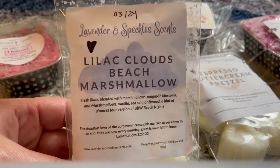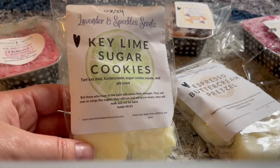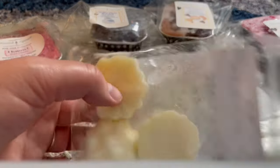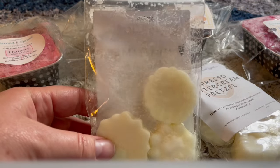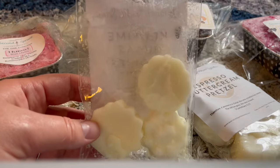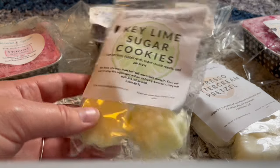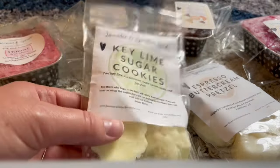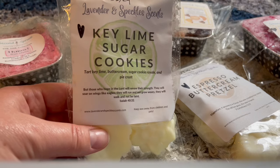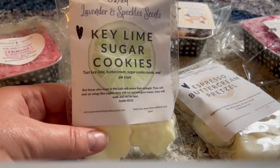Also from Lavender and Speckles: Key Lime Sugar Cookies — tart key lime, buttercream, sugar cookie royale, and pie crust. I warmed this again — two cubes in the kitchen — and it was fantastic. Strong, tart, sweet, and you get the pie crust too. It is so good. If you see this, I highly recommend picking it up. She's got an awesome key lime line and I'd pick up whatever she's got because this is just so good.